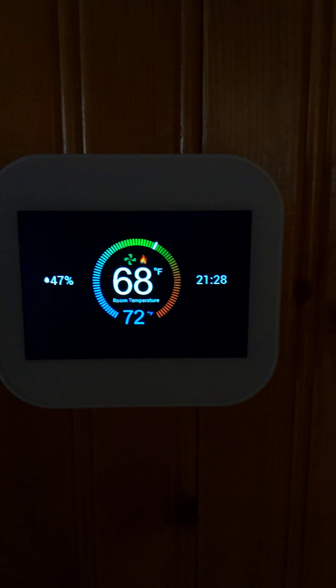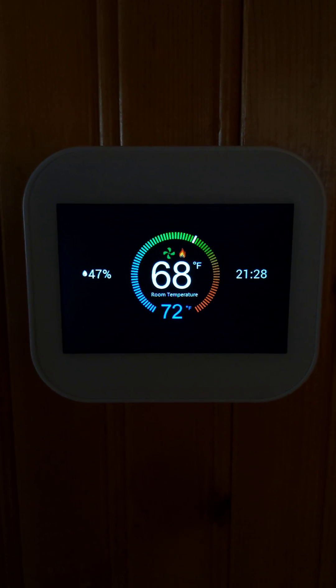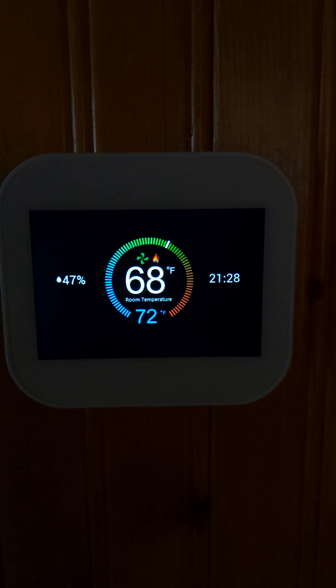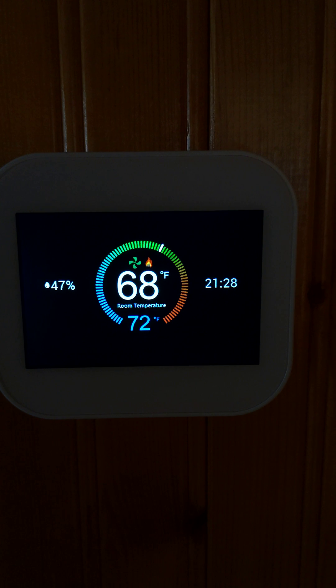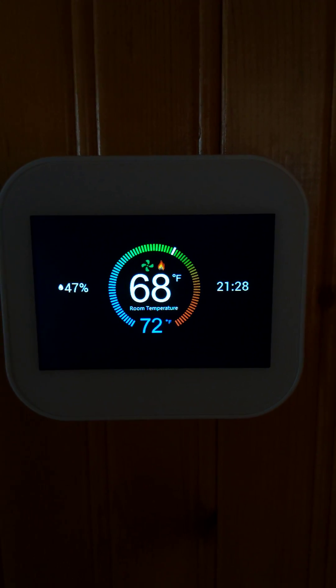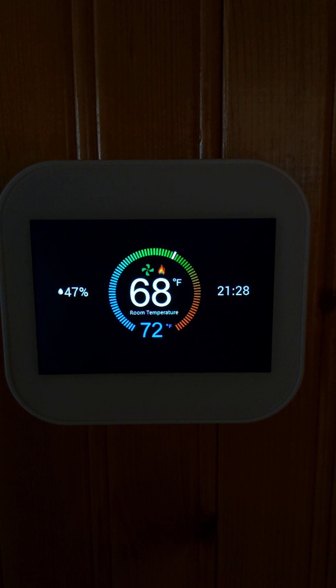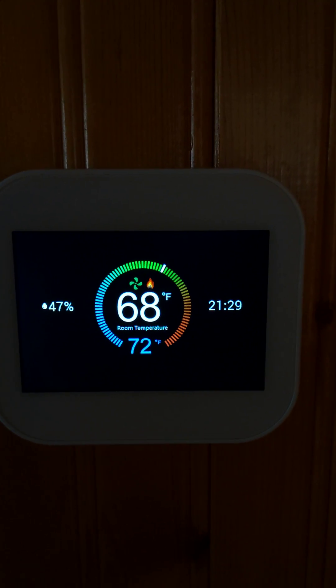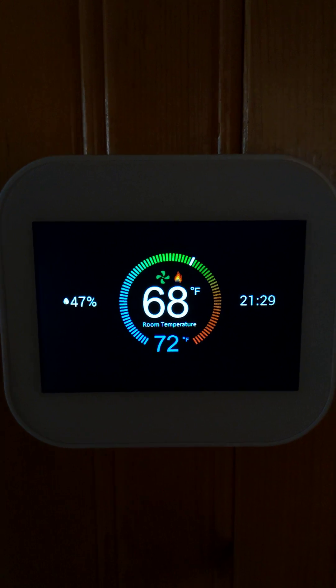Here's my review of the MB-TECH thermostat. The display screen shows the humidity, time, set point, and room temperature with the fan speed and heating stage.